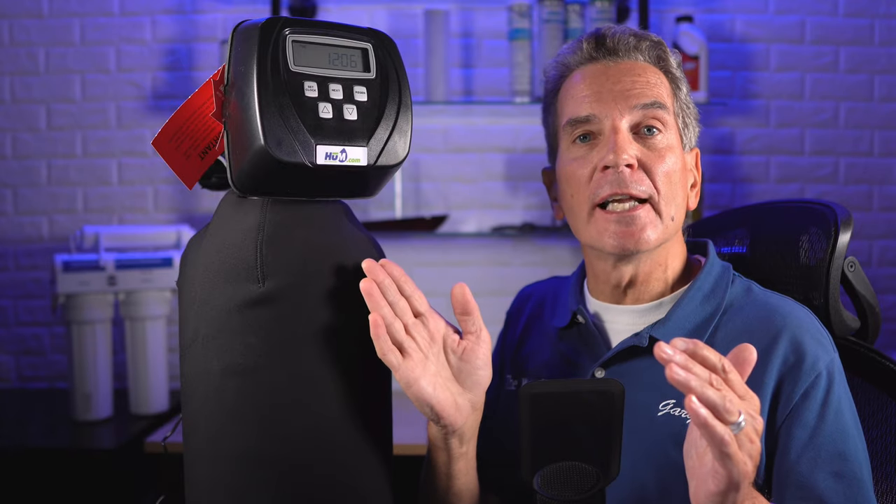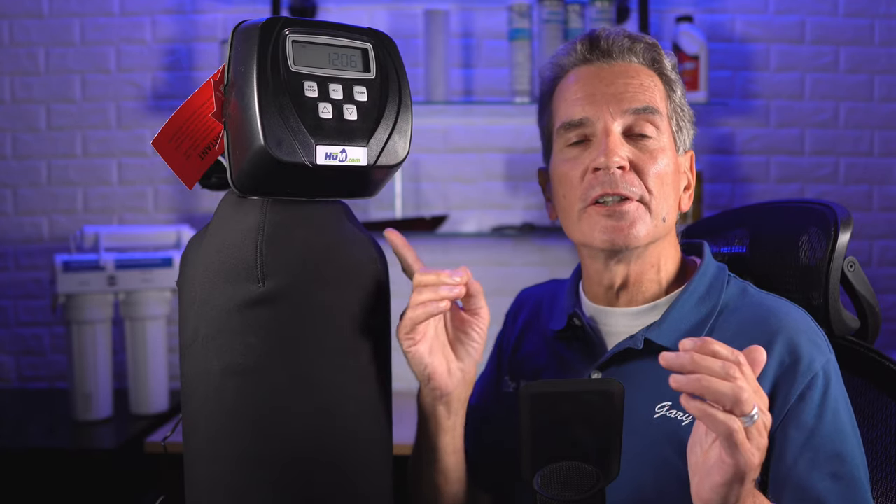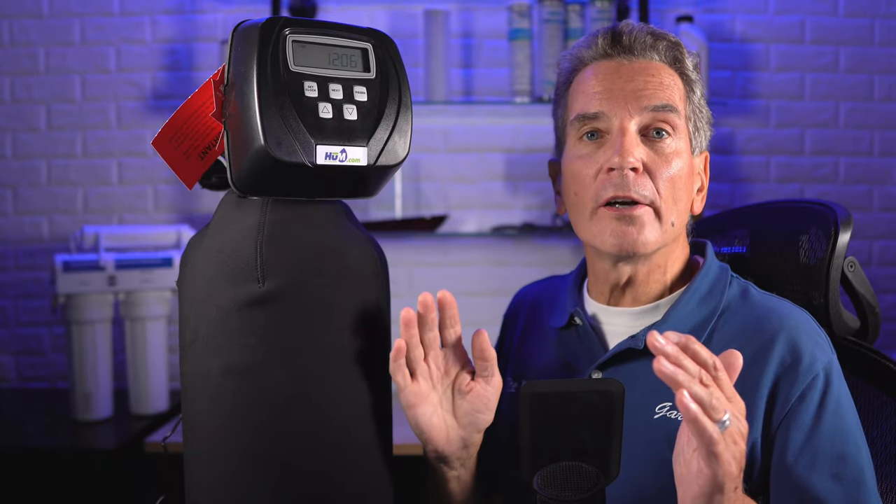Now it doesn't really matter what brand of water softener you have. If it's an electronic valve water softener, like this CLAC WS1 valve water softener here that we have from Hume Water Care, they're pretty much all the same.